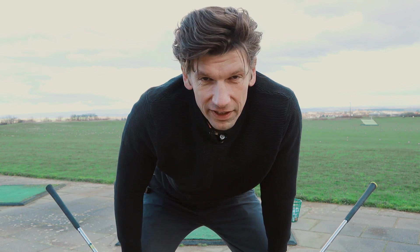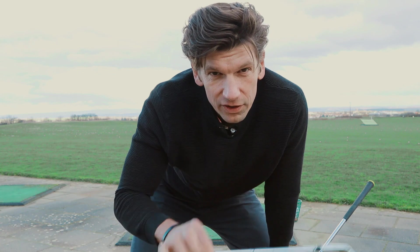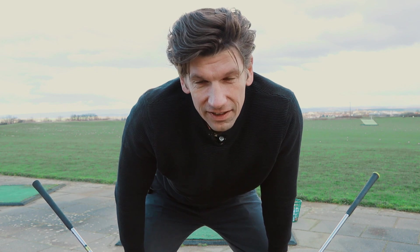That means: train on the driving range with a blade iron, or maybe even with a relatively hard steel shaft, just to force yourself to get more feedback on how you hit the ball.